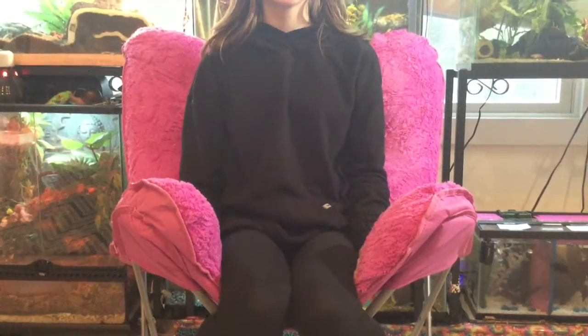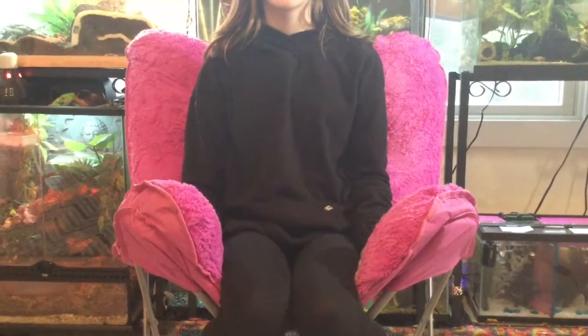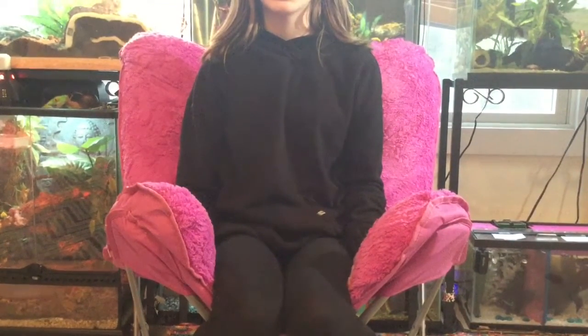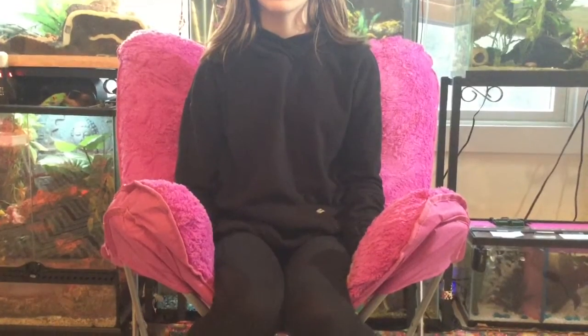Hey guys, it's Lins the Fins and today Jana and I are going to be cleaning the guinea pig cage, and we thought it would be good to show you guys how to make your own just like mine.